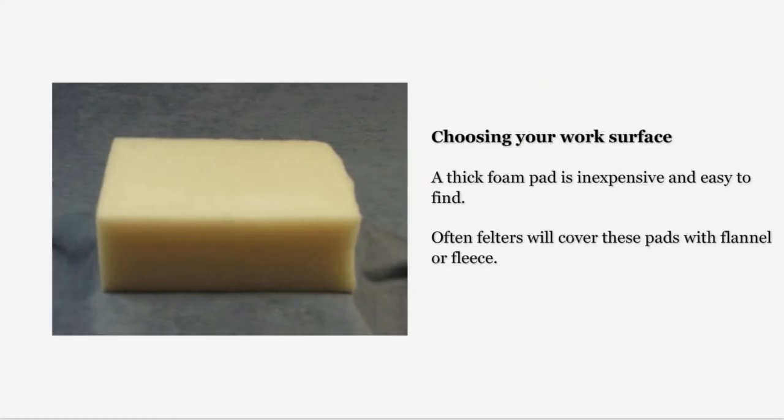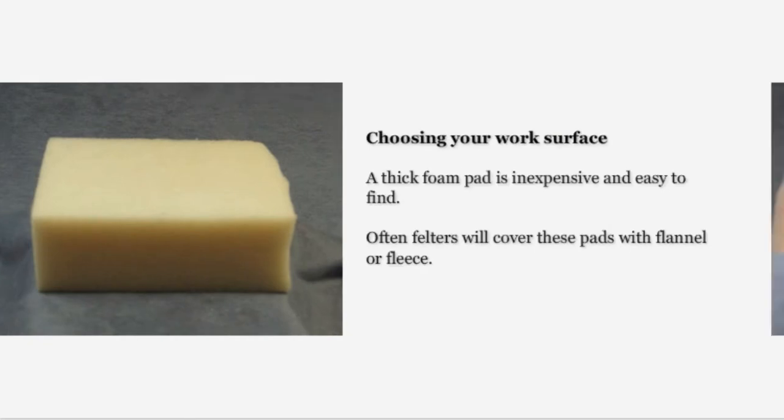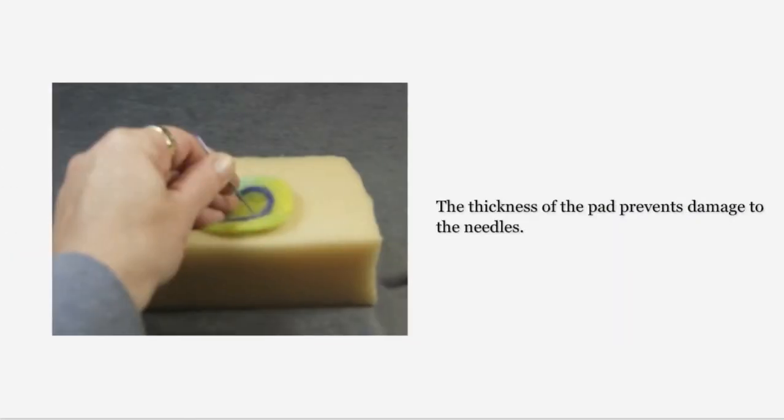Choosing your work surface is one of the most important decisions you will make when you take up needle felting. Many needle felters choose a thick foam pad similar to the one on the left. They are inexpensive and easy to find. Often felters will cover these pads with flannel or fleece. The thickness of the pad allows you to insert the felting needles through the fiber and into the foam pad below, with no damage to the needles.